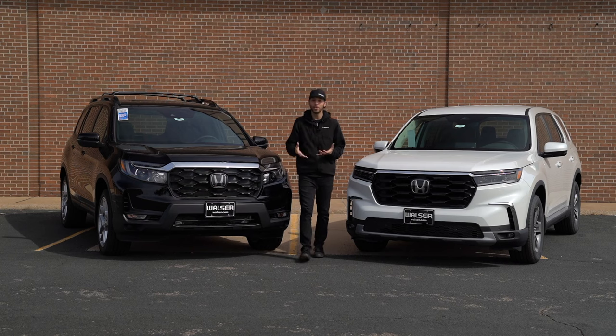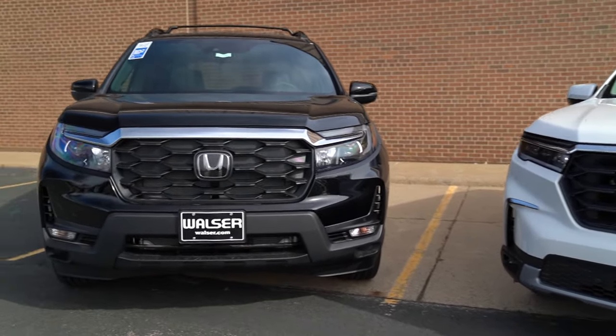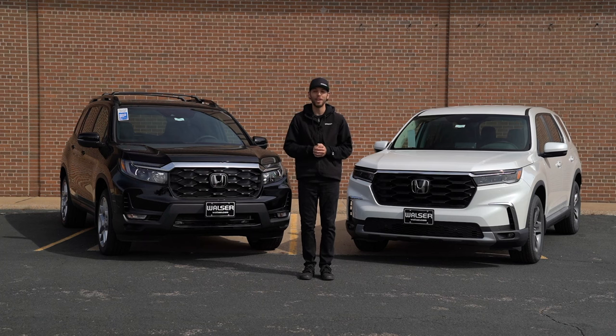That was a quick look at the differences between the Pilot and the Passport. If you have any questions or would like to schedule a test drive, visit us online at walzerhonda.com or stop by any one of our locations. We'd be happy to help you out — thanks for watching.